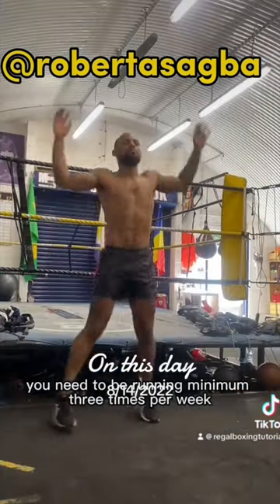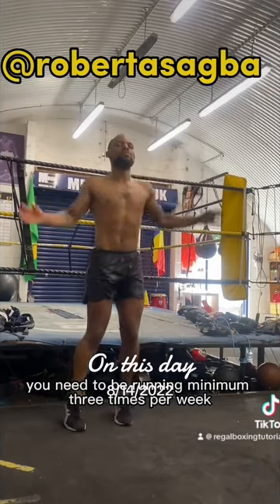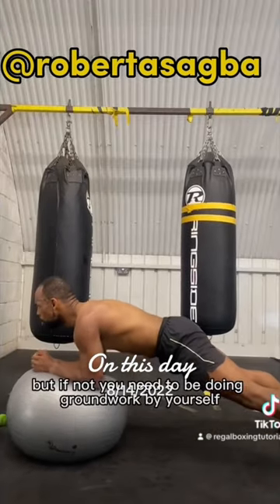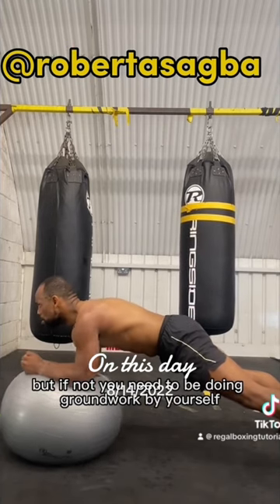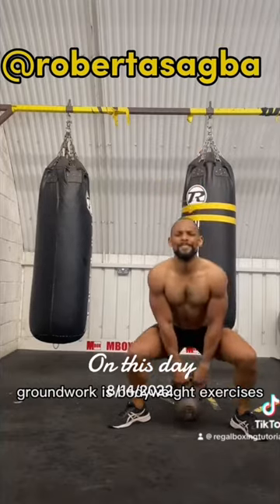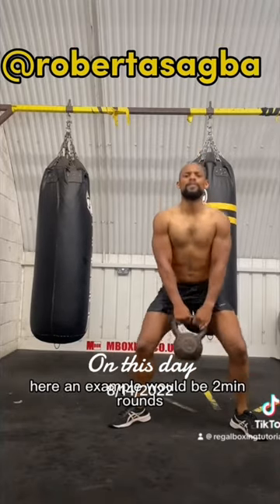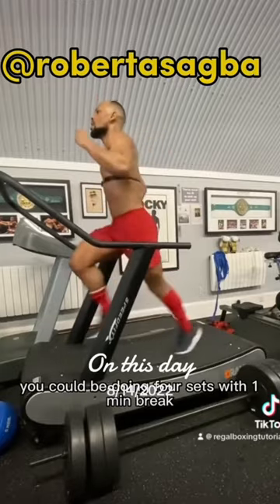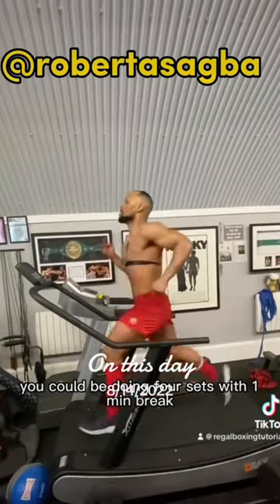You need to be running minimum three times per week. If you're at the boxing class you're going to be doing groundwork, but if not you need to be doing groundwork by yourself minimum three times per week. Groundwork is bodyweight exercises like you're seeing above here. An example would be two minute rounds, 20 seconds each exercise — you could be doing four sets with one minute break.